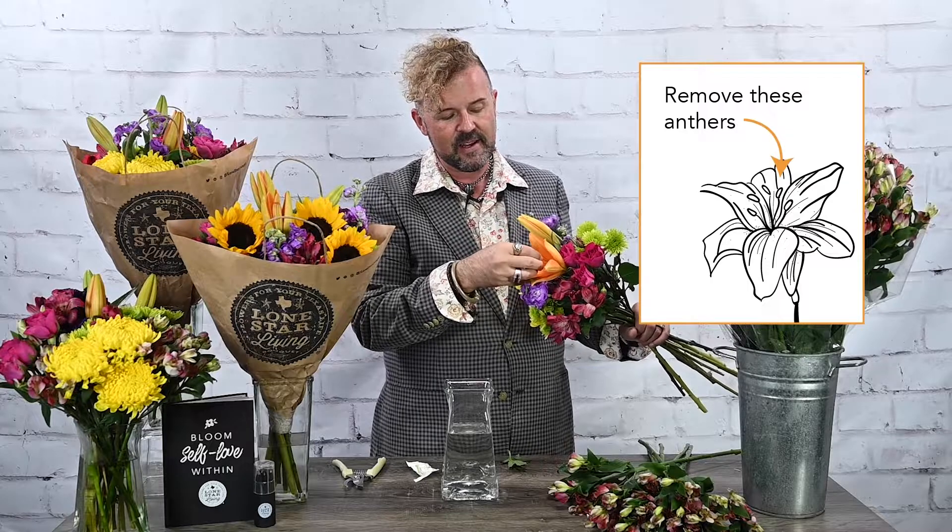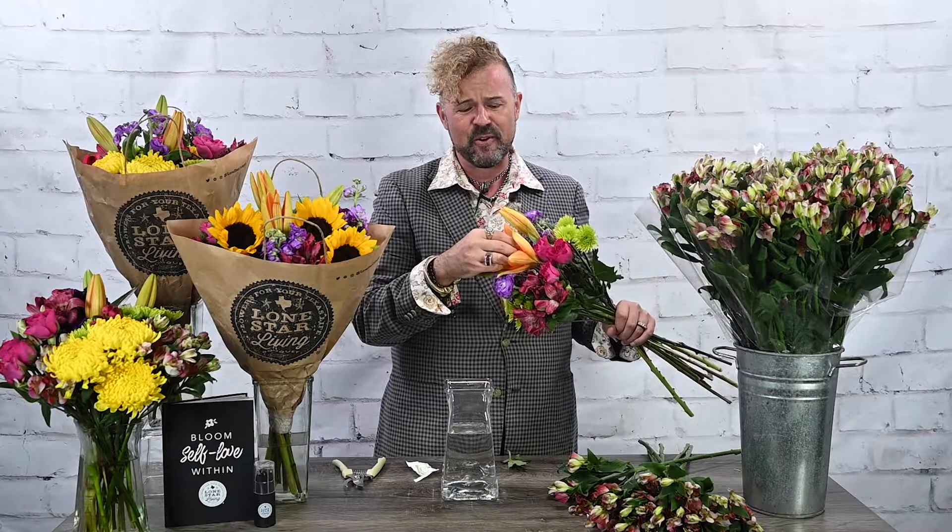I'll bring one stem up and leave one down, moving flowers around a little bit. The showstopper is this lily at the top — it's gorgeous! Make sure you clean out the pollen before it gets messy; it will stain your clothes or furniture. Take those stamens out before the lily pollen gets really yellow, so do that right in the beginning.